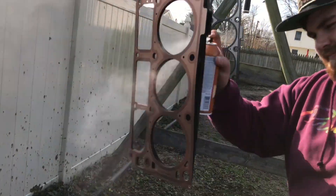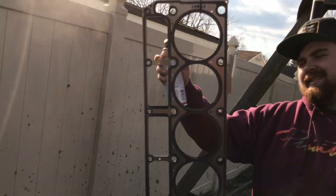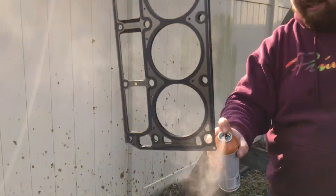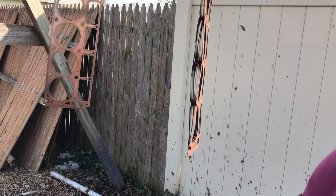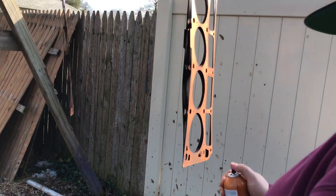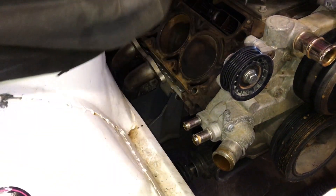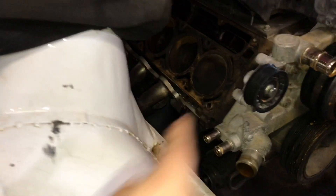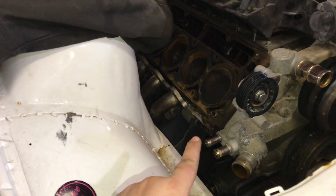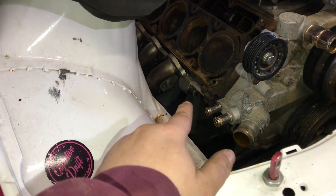Guys and dog shit. We're just about to stick it to the other side. Nah, we're Scotch-Briting the block right now because of the surface rust.